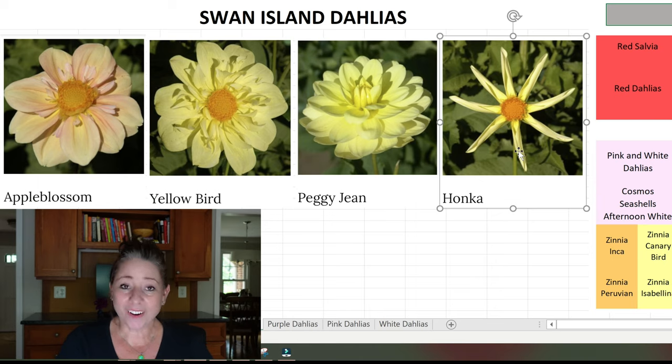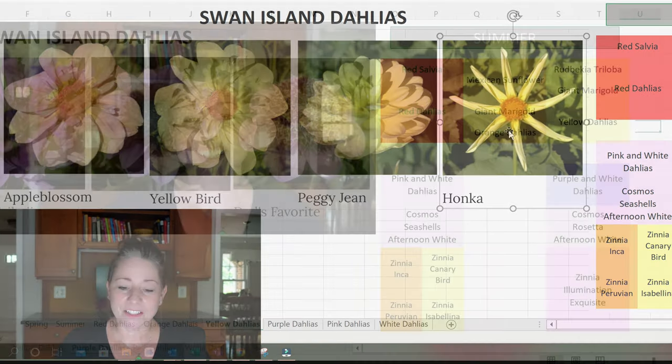A new one for me is Honka. I also have one called Varon's Obsidian or Varon's Obsession — the petals on that one are dark purple. I think Honka is pretty much the same concept but with yellow petals, so I'm really excited about that one for next year too.